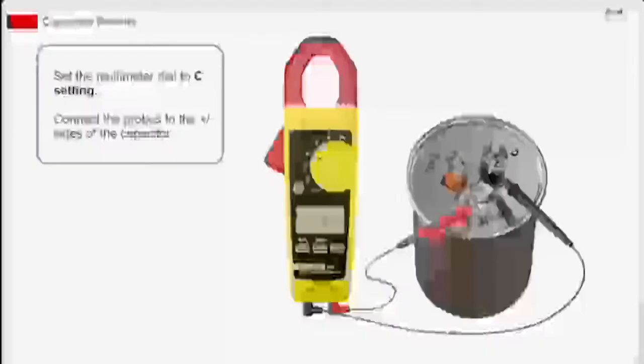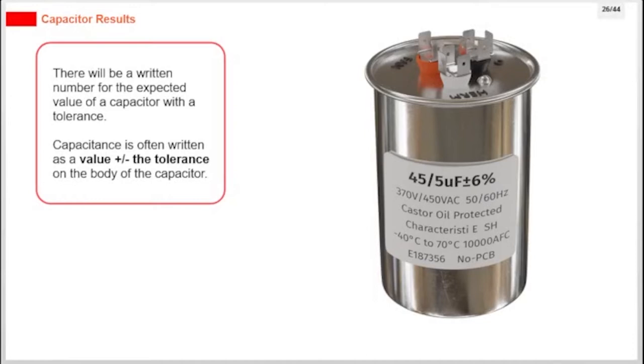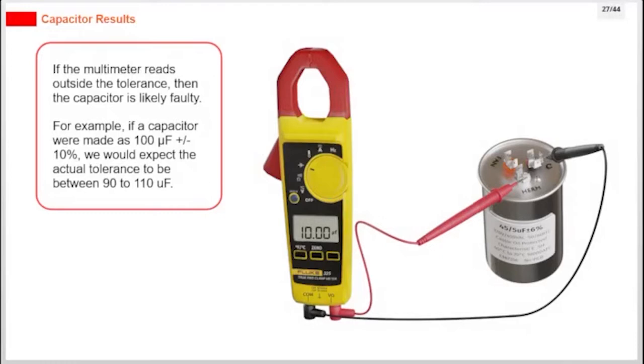Set the multimeter dial to the C setting. Connect the probes to the positive or negative sides of the capacitor. There will be a written number for the expected value of a capacitor with a tolerance. Capacitance is often written as a value plus or minus the tolerance on the body of the capacitor. If the multimeter reads outside the tolerance, then the capacitor is likely faulty. For example, if a capacitor is rated at 100 µF ±10%, we would expect the actual value to be between 90 to 110 µF.